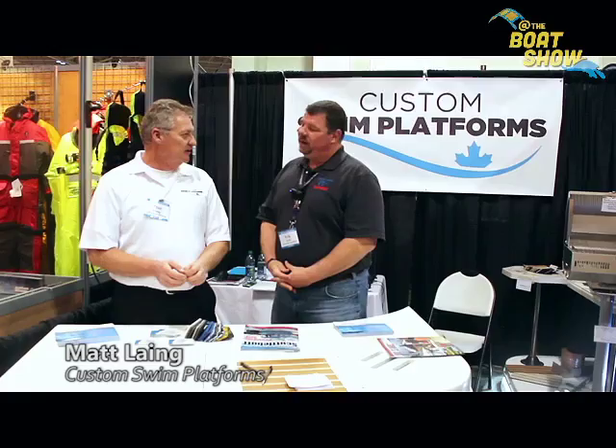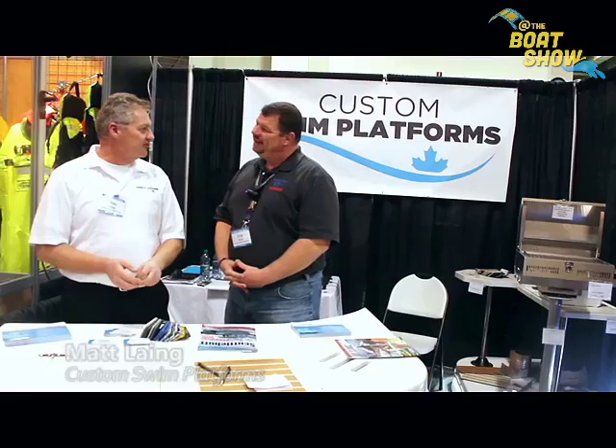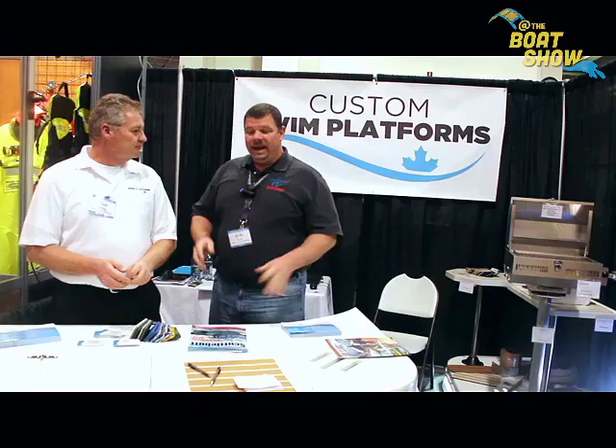We have a website — it's called yourswimplatforms.com. We also have a Facebook page, Custom Swim Platforms. You can go to either of those two sources to start getting information. All our pricing's there, pictures of our product, and pictures of the boats we've done. So you can get a price for exactly what it's going to cost to put a swim platform on your boat.